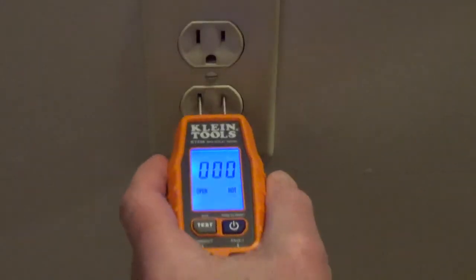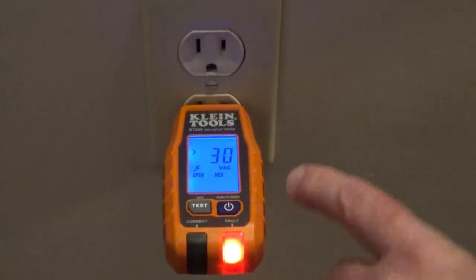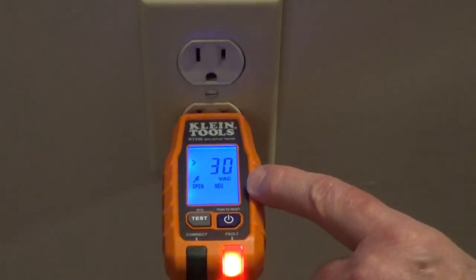Now I disconnected the neutral wire — we're getting a fault reading and it shows open neutral.